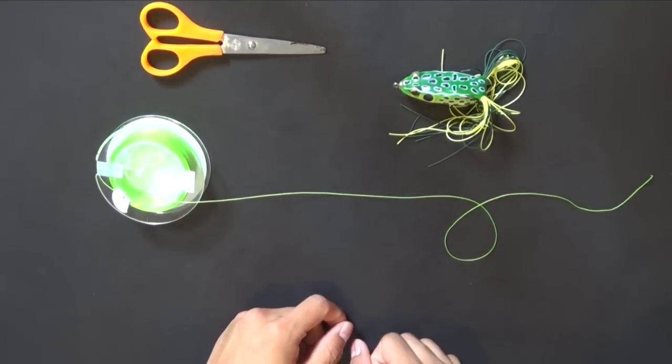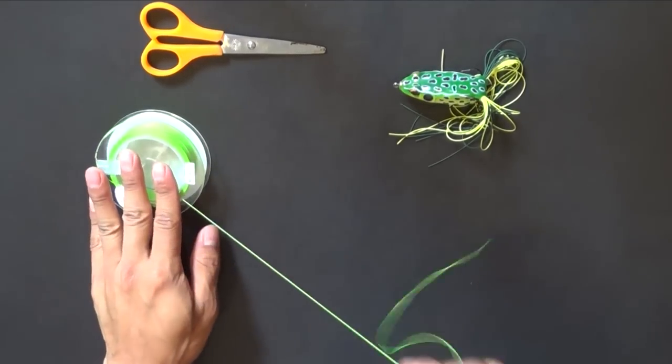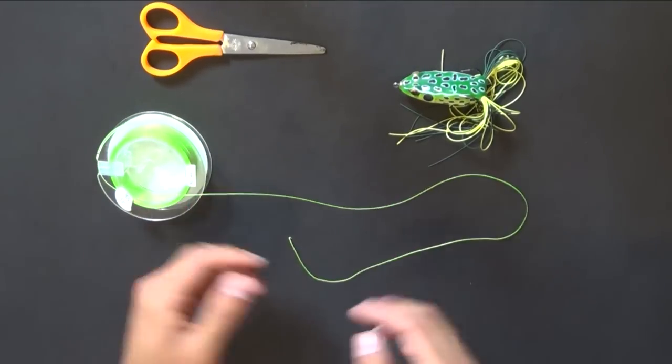Hello everyone, I'm Oz Bankah Hooker and today I'm going to teach you a knot that I use with my snake heads here in Thailand.